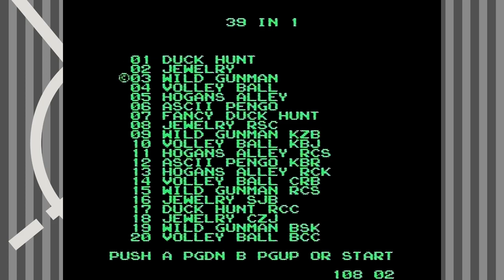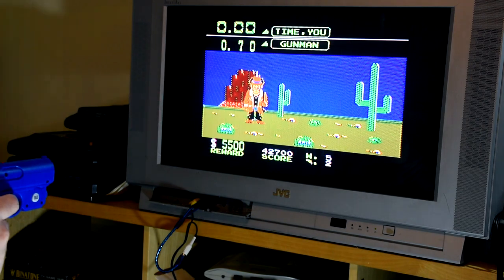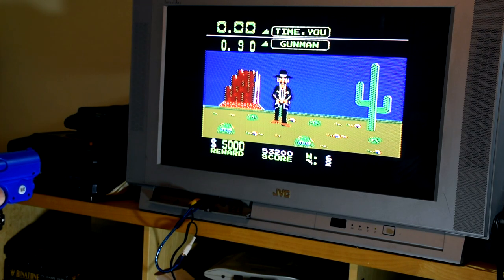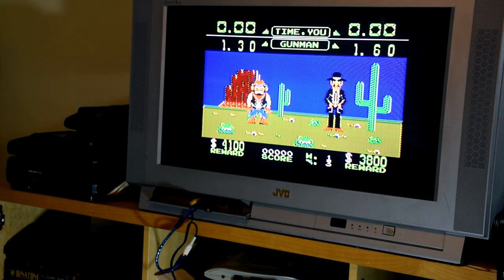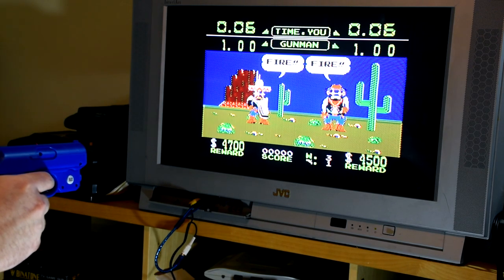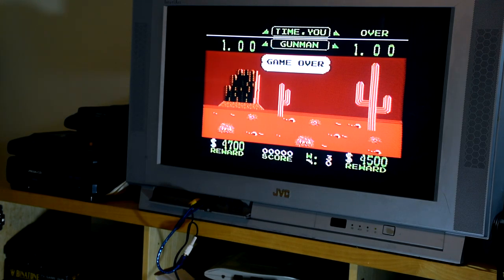Moving on to Wild Gunman, which like Duck Hunt seems to be missing its third game mode as well as its copyright messages. The modes that are left are quite simple: targets come onto the screen from the left or right, shout fire, and you need to shoot them before they shoot you. In the two outlaw mode, targets come from both sides and either one or both will yell shoot, so you have to get the right ones in time. This mode seems a little bit more broken — it doesn't always seem to detect the second shot. But it is just the original NES game with a few bits removed.